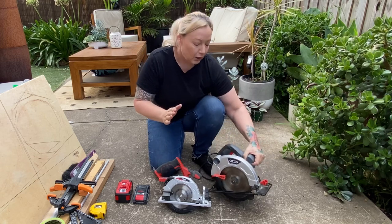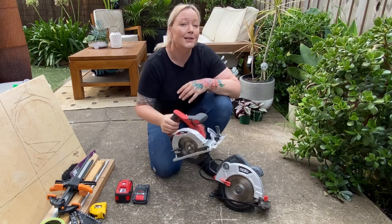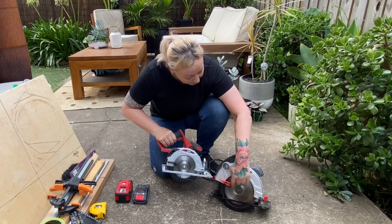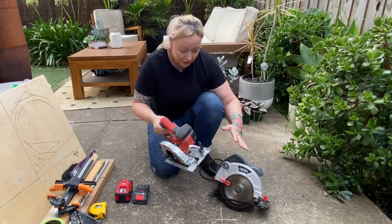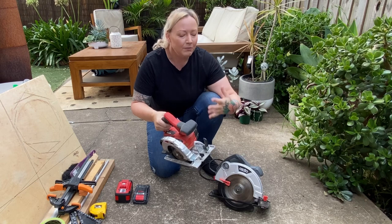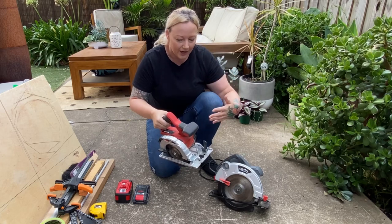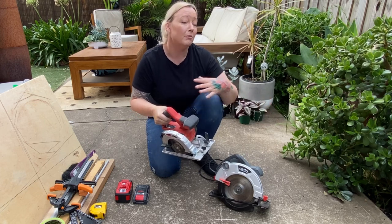I wanted to upgrade a lot of my tools to battery operated, so I got this one a couple of years ago. This is a battery-operated Ozito saw and it is so nice, light, and small. You can see the difference between the blade sizes — it's a much smaller blade. It's an all-plastic body but it's really good quality and durable. Ozito also has a five-year warranty. A lot of people say don't buy Ozito, it's cheap, but none of my Ozito tools have ever given me any issues over the many years that I've owned them.